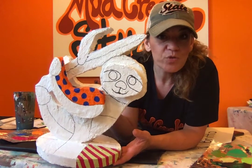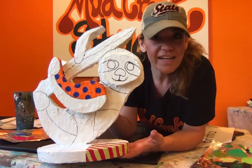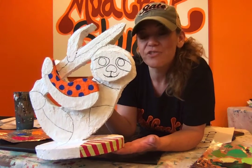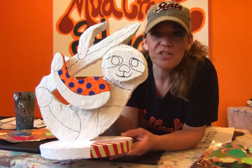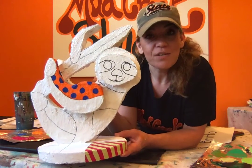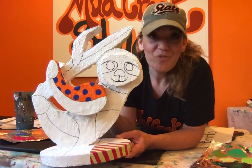I went ahead and drew mine with pencil first, deciding where I wanted to divide up my shapes. The purpose for dividing it up is so it gives you opportunities to put different patterns and different colors in different sections of your sculpture. I traced over my sections with Sharpie so you could see them better, but sticking with pencil is totally fine. After you have it divided into sections, you're ready to start painting.